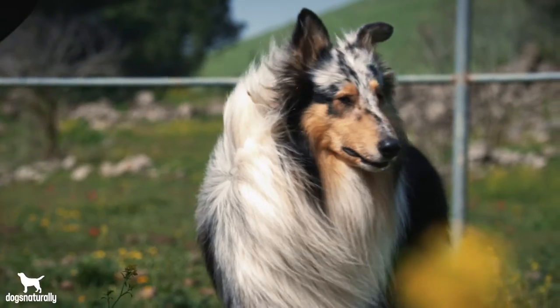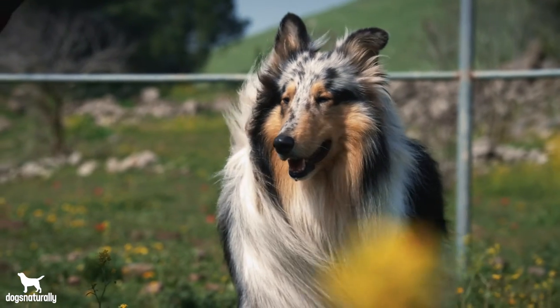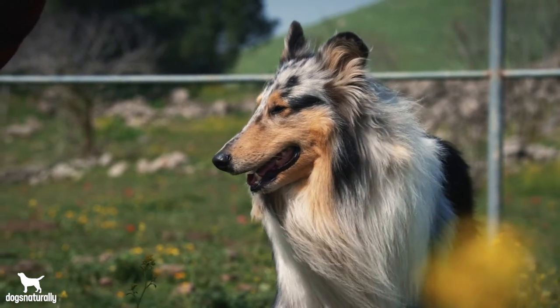Wondering if your dog has luxating patella? The most common symptom, especially in small breeds, is a skipping. You may see your dog hop along for a few steps, then go back to normal movement. You might even hear a clicking sound as the kneecap pops out of alignment. You may also notice your dog has a bow-legged stance from behind, sits with his knee pointing outward, or walks stiffly or awkwardly. These are all signs of luxating patella.